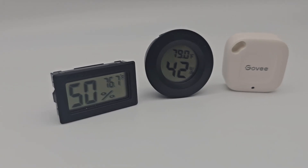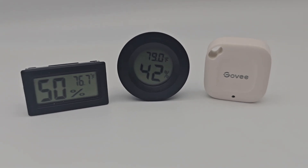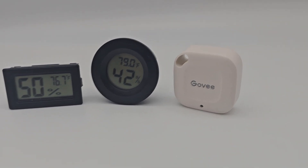First on the list is a hygrometer, or multiple hygrometers, depending on where you want to put them in the room. A hygrometer tells you what your humidity is in the area that you put it, as well as other things if you buy the Govee hygrometer, which I'll show you in a second.